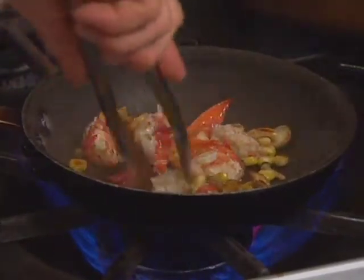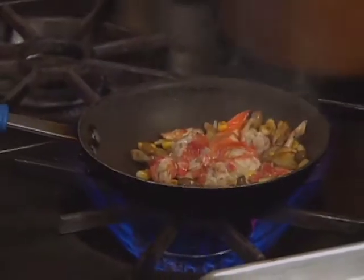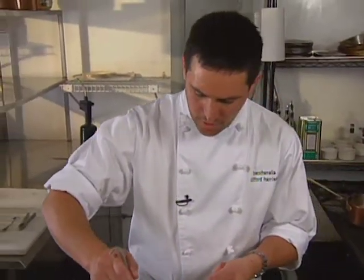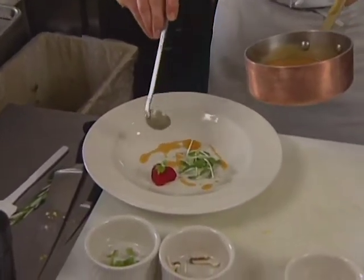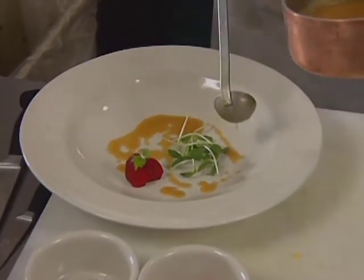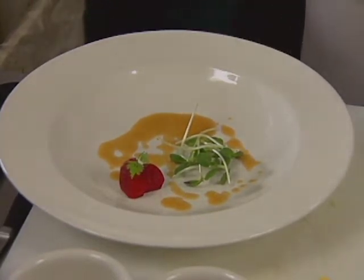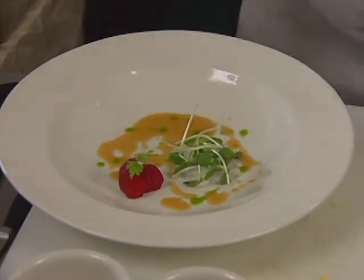Remember, the lobster's already been cooked, so you're basically just warming it up — it's been blanched off. The warm ginger vinaigrette with a little touch of butter is placed on the plate, and a little bit of parsley oil made earlier is drizzled on.